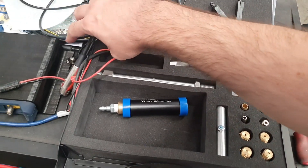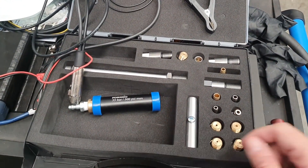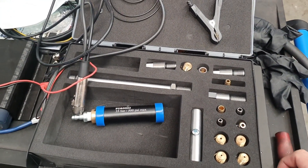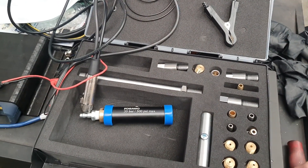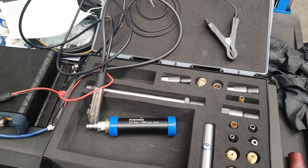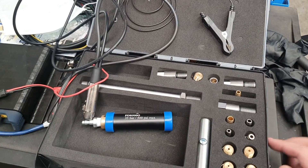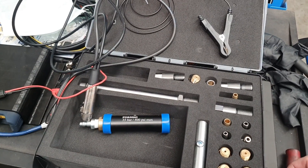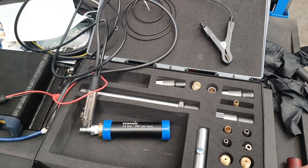This actually runs on vehicle battery power directly off the battery, with a step-down internally, so you don't have to worry about charging it. That's pretty much the basic kit — a really good unit, particularly if you're mobile, so you don't have to worry about charging at all.